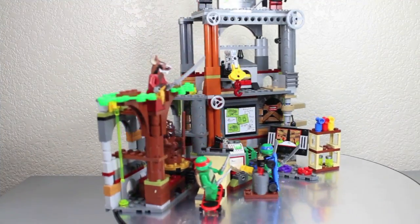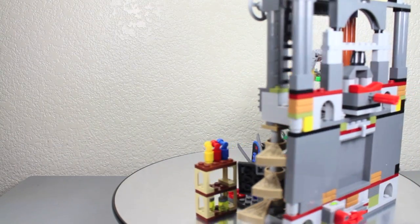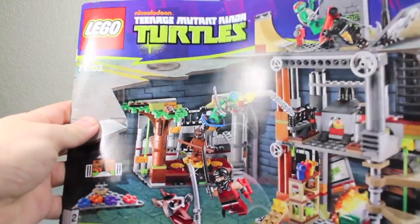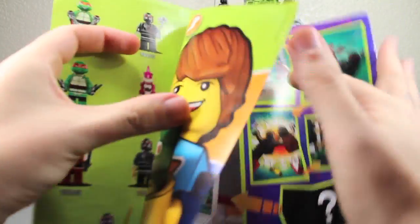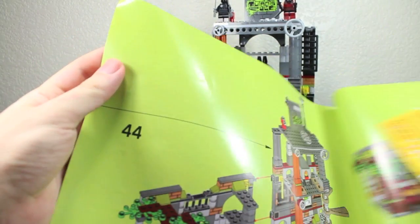Booyakasha! Here we got the Lego Turtle Lair Attack set. This took a little over an hour to complete. It has a lot of cool little action features and goodies. Just like every Lego set, you get not one but two books of instructions to build these sets step by step. Plus you get little advertisements and a comic of all the other Ninja Turtle sets, which I will review for you guys. Very cool - it shows all the action features and pieces.